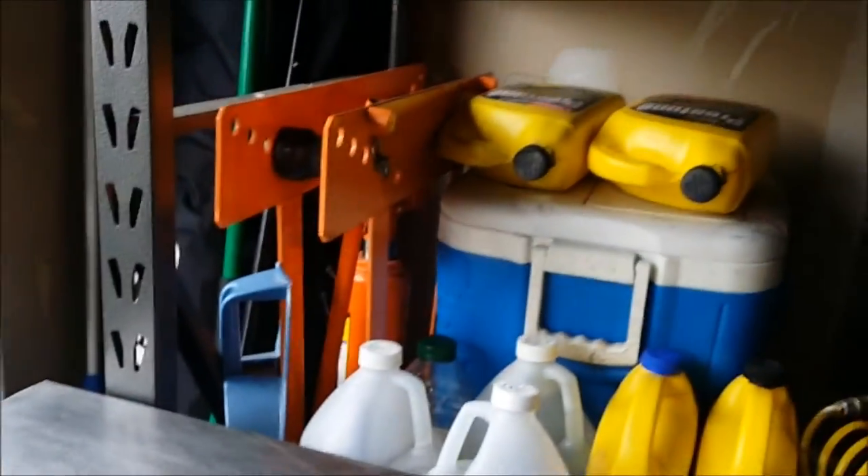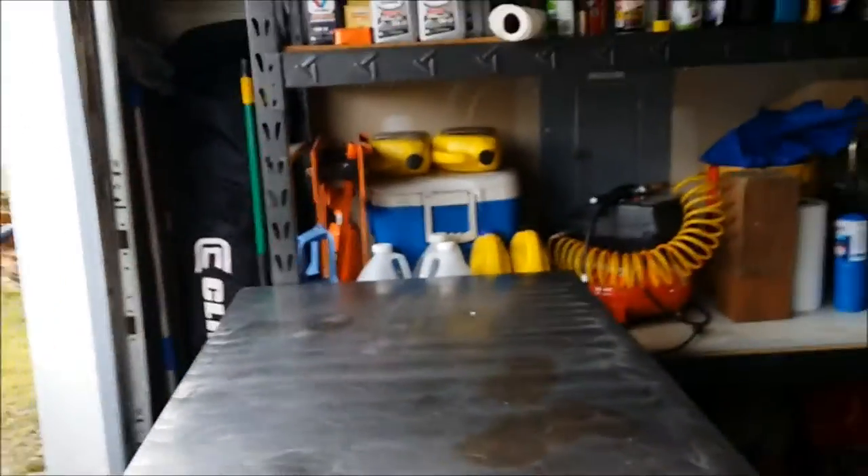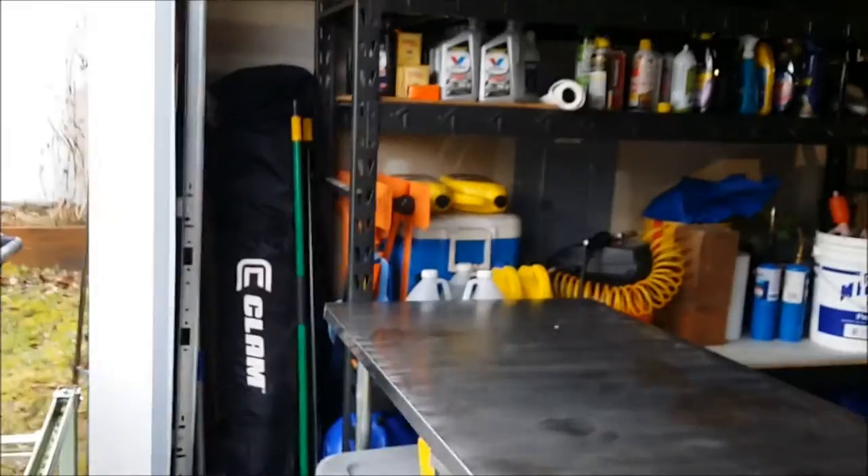For pipe bending, I use a Harbor Freight hydraulic bender — it's cheap and effective, and if it breaks it's no big deal. With a coupon it's less than 80 bucks, so that's basically what I use.